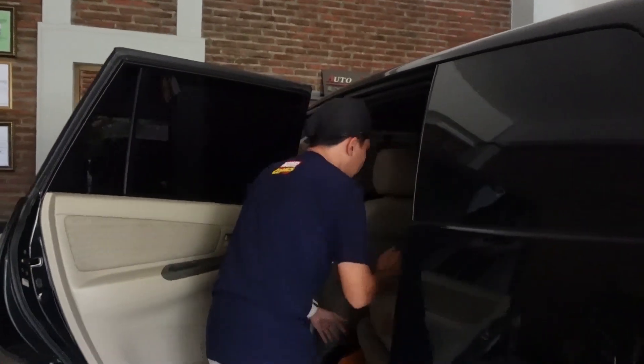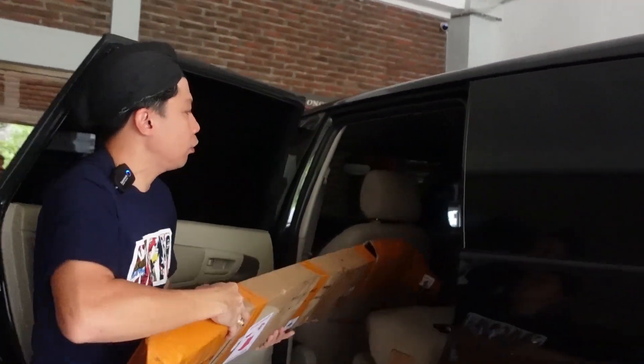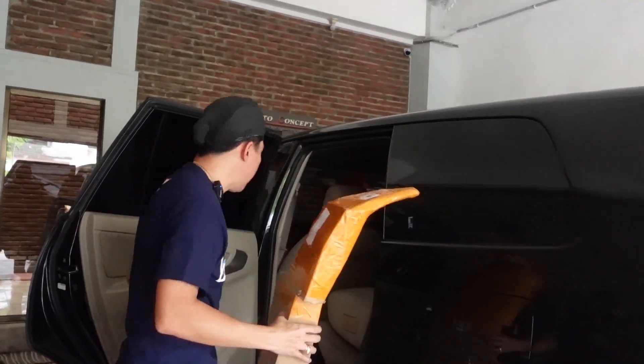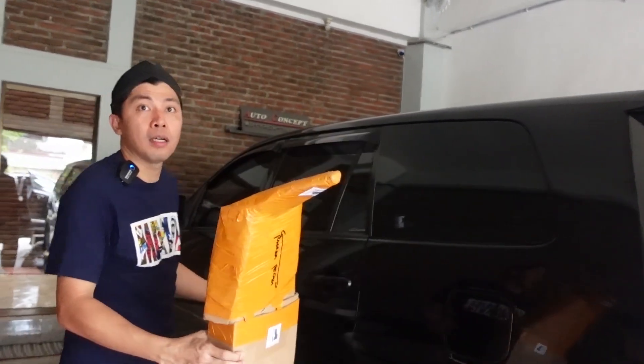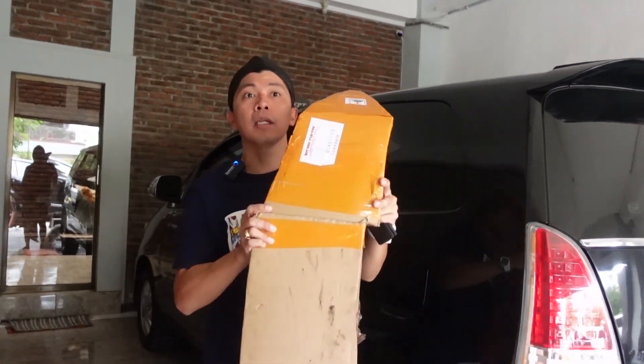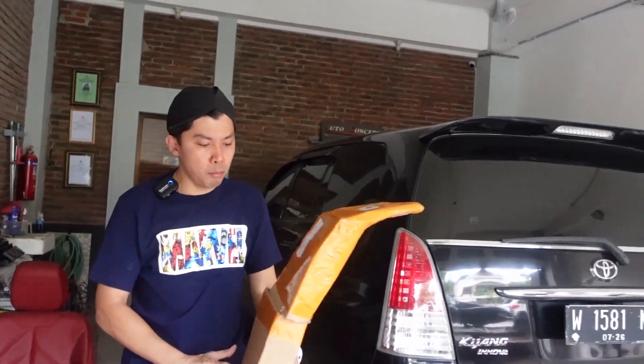Tuh lihat ya. Jadi yang mau diganti lagi itu bagian spoiler belakangnya. Kita mau unboxing spoiler belakangnya. Modelnya kayak apa sih? Penasaran. Rasanya juga yang terbaru, yang terbaru ya? Yang Presley 2012. Pempernya juga 2012 kelihatannya. Oke, kita mau unboxing.